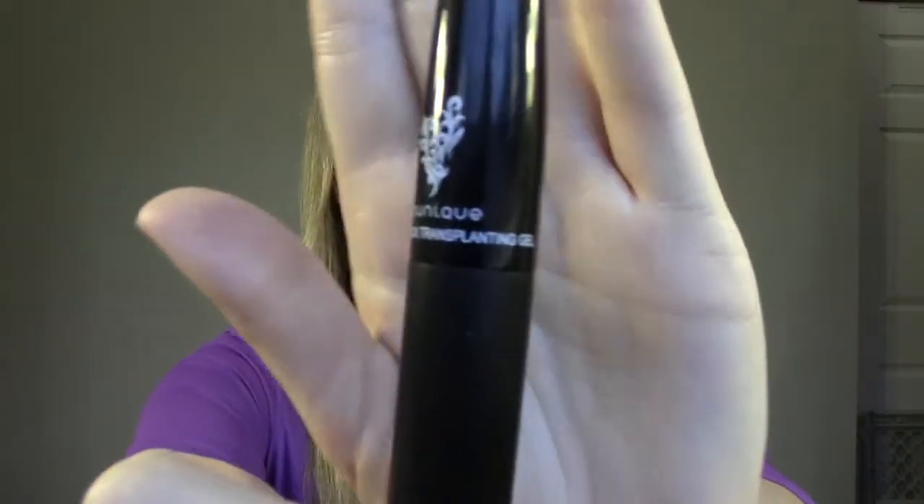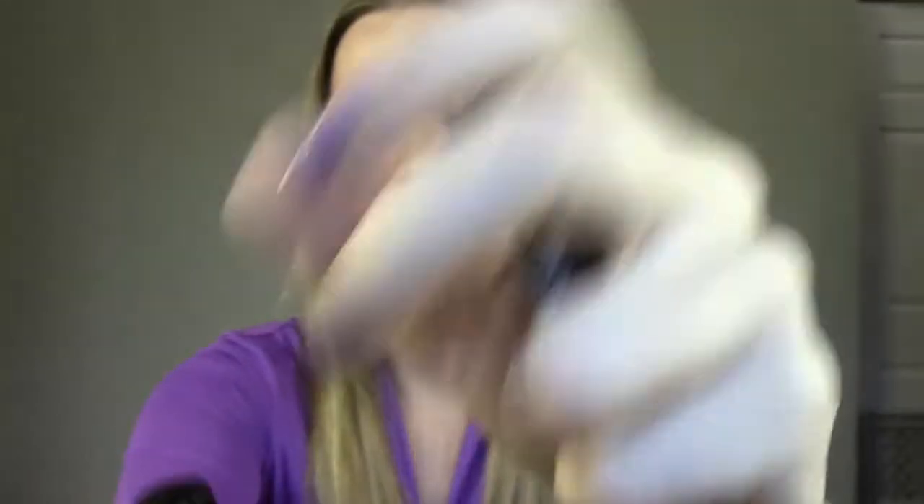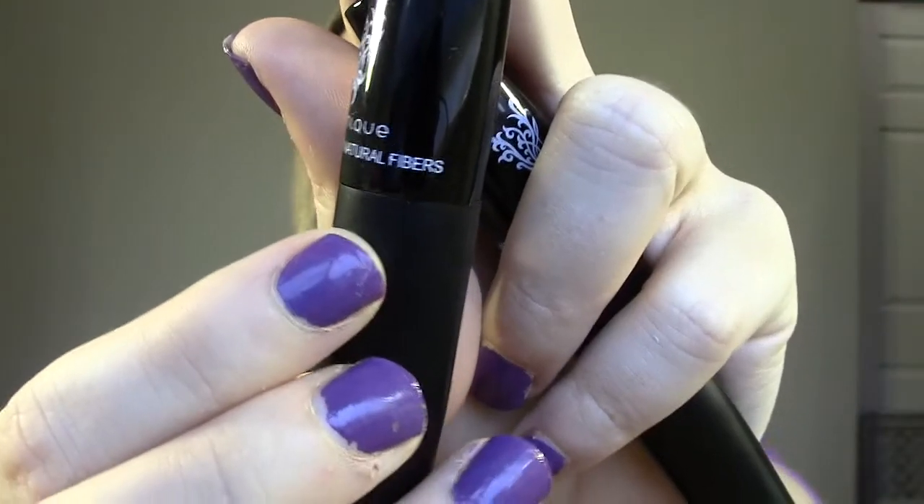It's a two-step system. The first is the Unique Moonstruck Transplanting Gel — I'm going to show you myself applying this so you'll get an idea of how it works. And then there's the Moonstruck Natural Fibers that look like that.